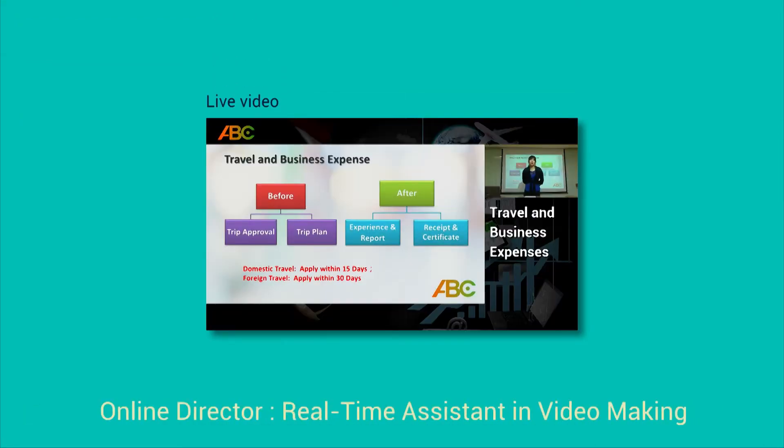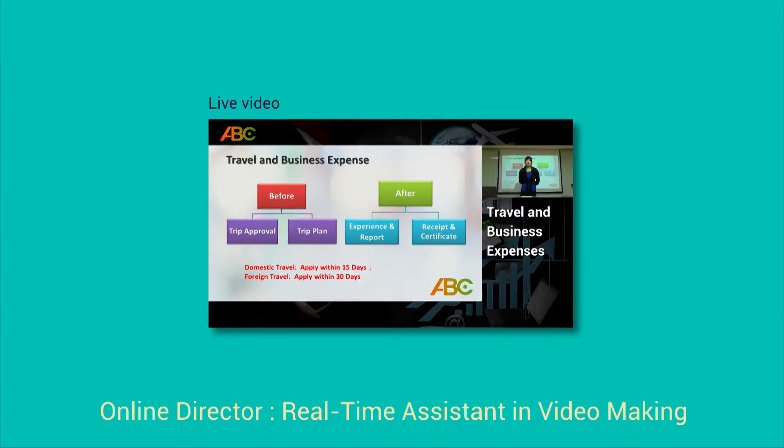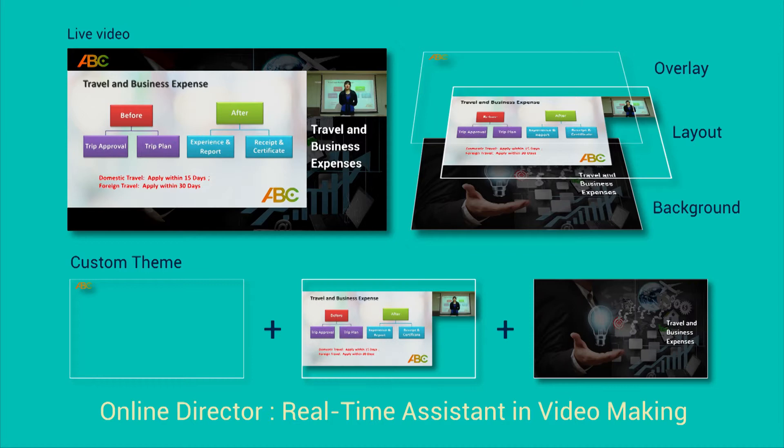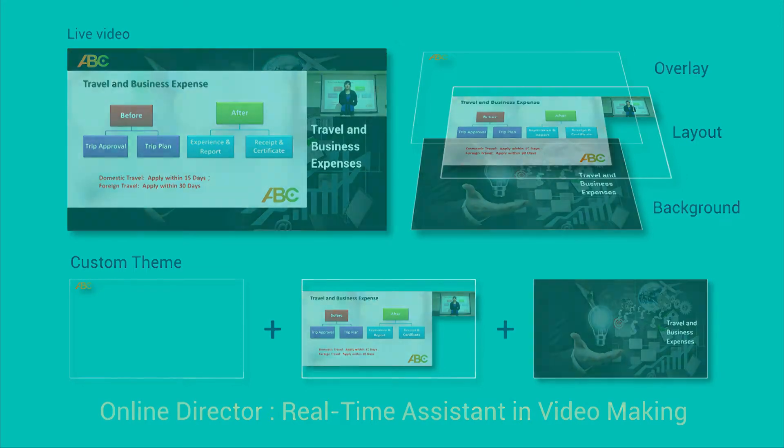For making an eye-catching live video, you can upload a custom overlay image, title and background before starting recording. By doing so, you can create the ideal theme or the title screen for the video. Audience will easily remember the key points of the video.